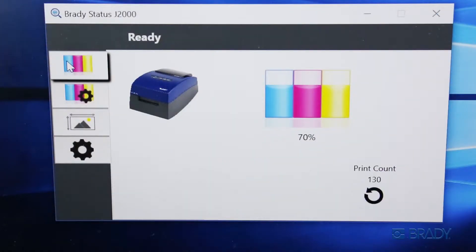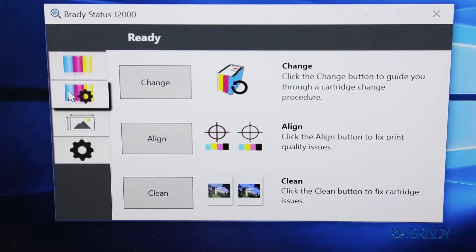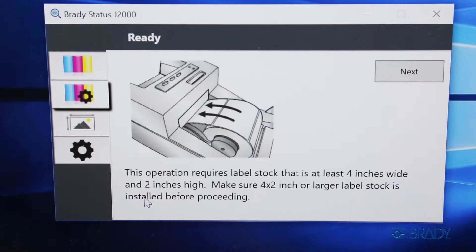If your print quality is smearing or your colors are inconsistent, you may need to unclog your printhead nozzles. To do so, press clean in the printer status window.